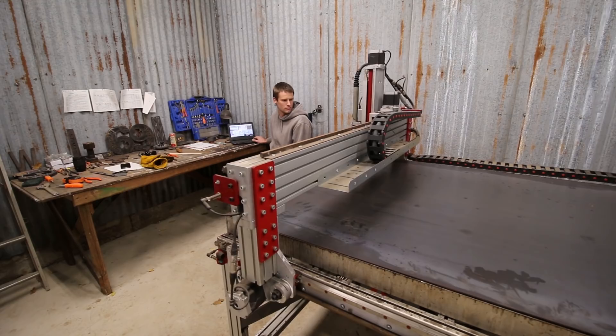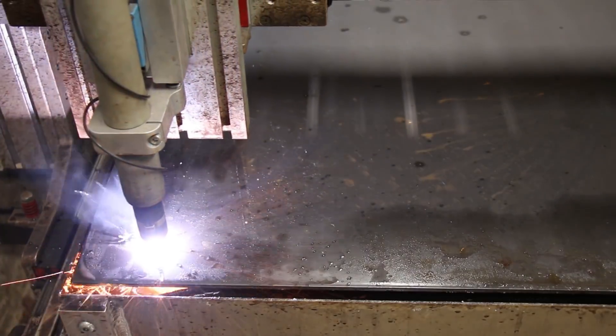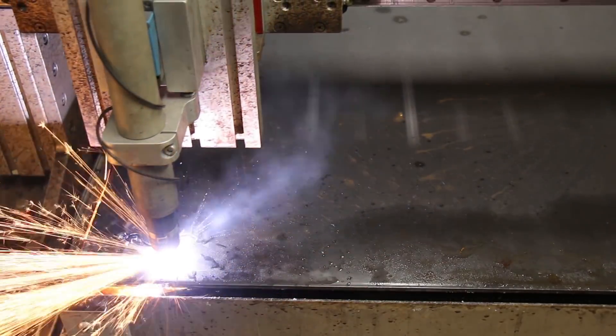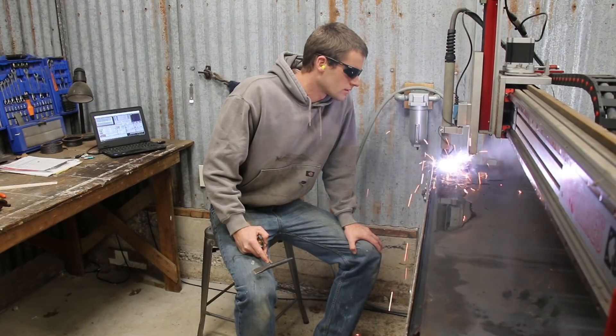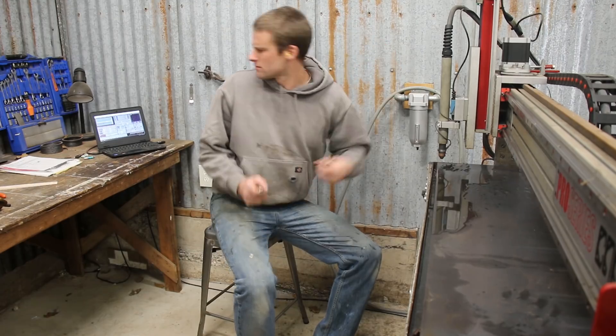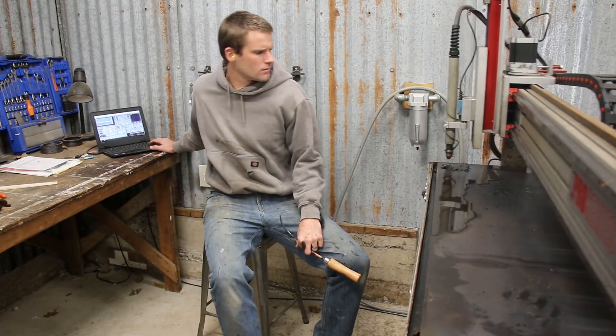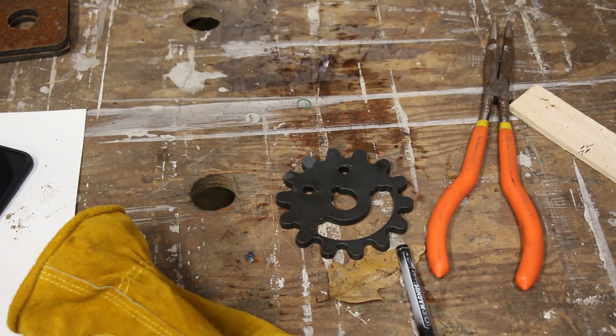I got the CNC plasma table loaded up with a sheet of quarter inch material and got to cutting. I don't know what the heck I did — I must have loaded the wrong g-code file or something — but the table cut out something totally different. So embarrassing. I had no idea what that was.